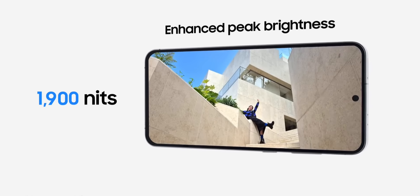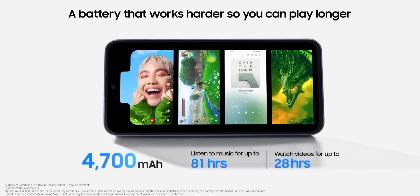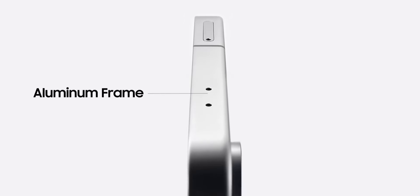Designed to handle life's unpredictable moments, the Galaxy S24 FE is water-and-dust resistant, with an IP68 rating.